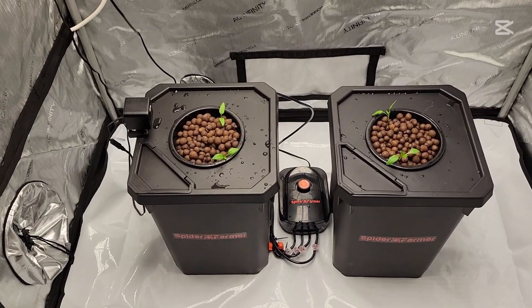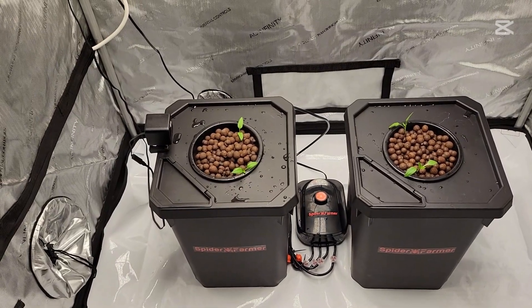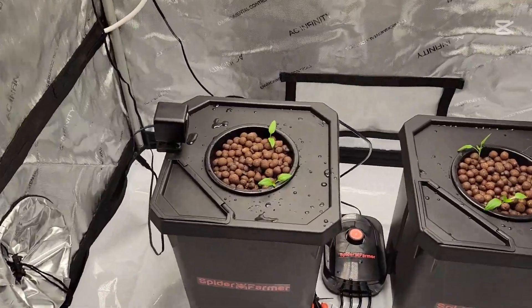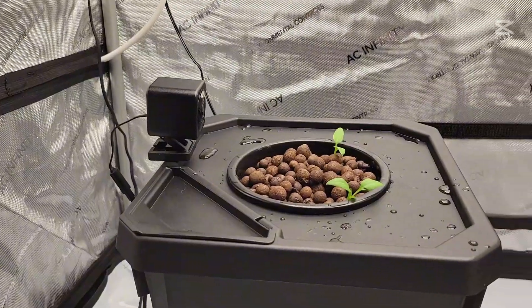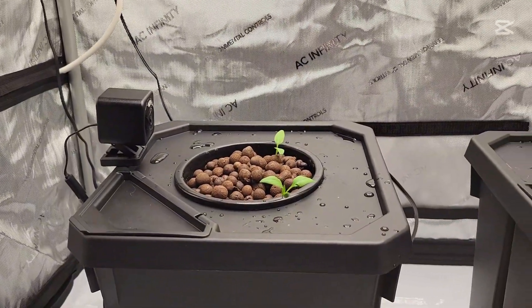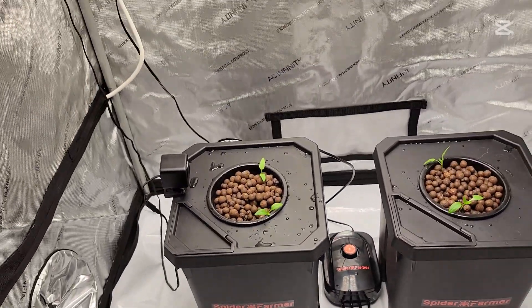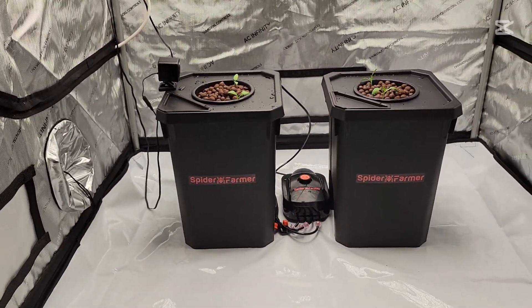And this is our DWC vs. Kratky Challenge. There you can see my camera, so we will get some good footage of the nighttime as the plants relax and as they stand back up tall when the lights turn back on every morning.